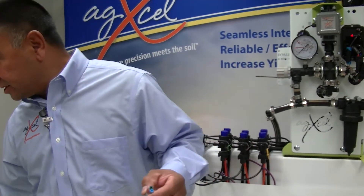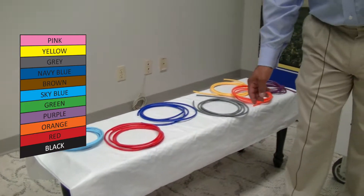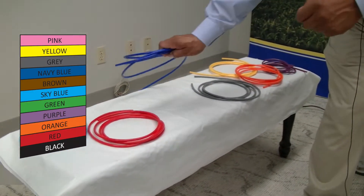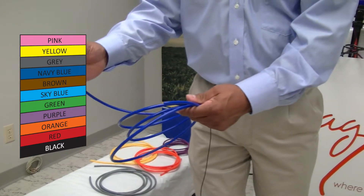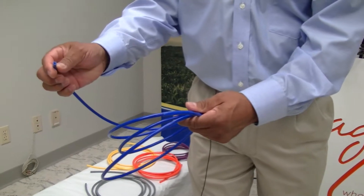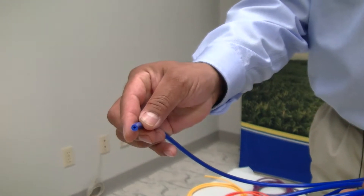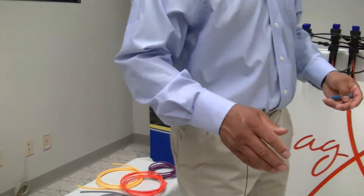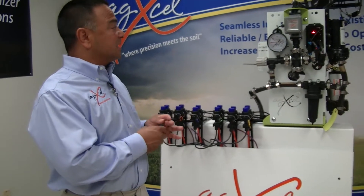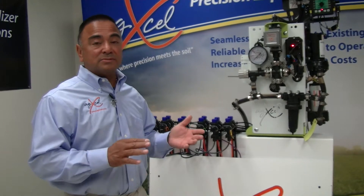What we have done — if you notice here on the table — we have 11 different sizes that we've designed, and each tube has to be eight feet in length. What we've done with QLF is that we have designed a specific tube size to allow their highly viscous, molasses-based fertilizer to flow easily, and you won't run into problems with plugging.